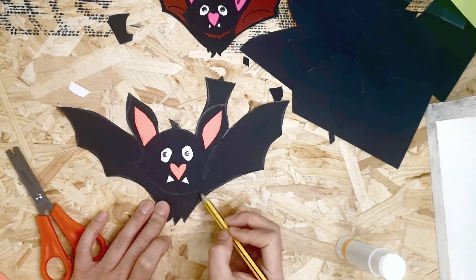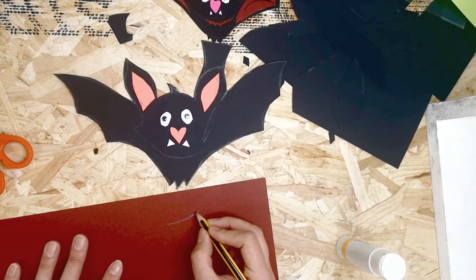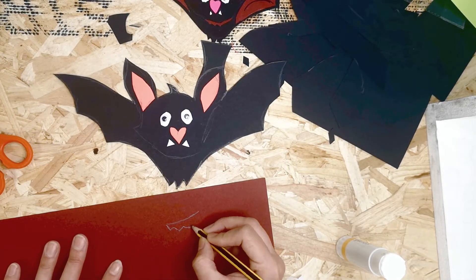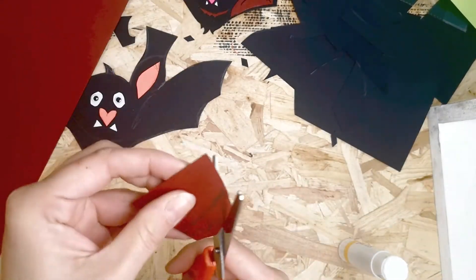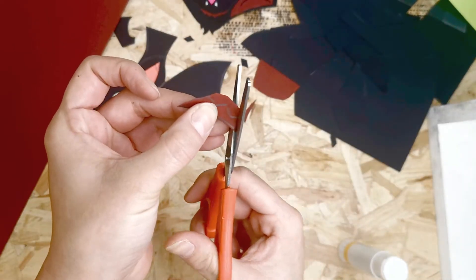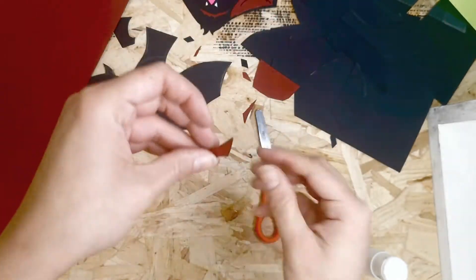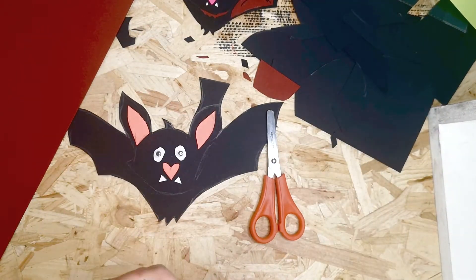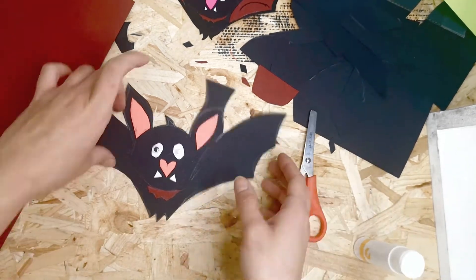The next thing is the little tuft of hair underneath his chin, like in the top bat shown. It doesn't have to be red — maybe purple or a different color entirely. I've gone for a maroon-y red for the tuft and made the wings the same color. You want it to look like it's resting under his chin, on his chest.